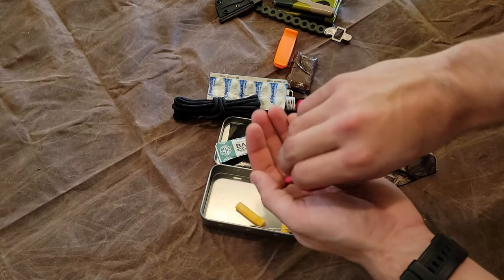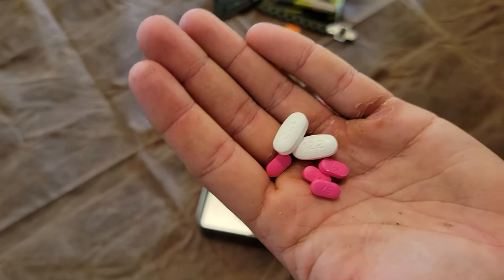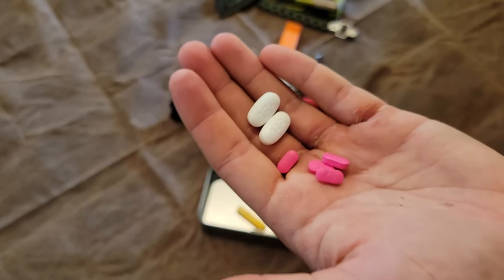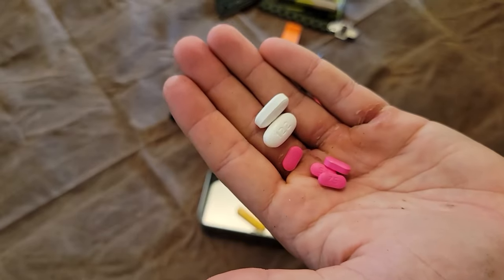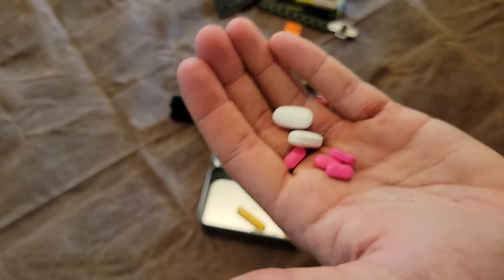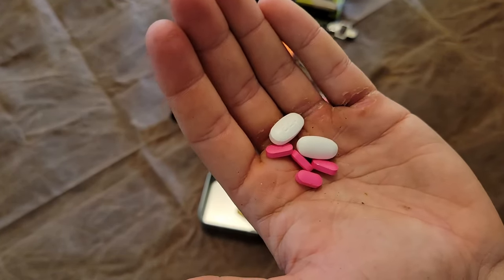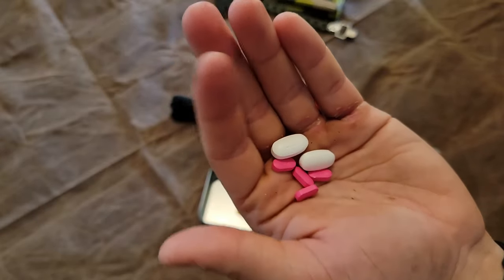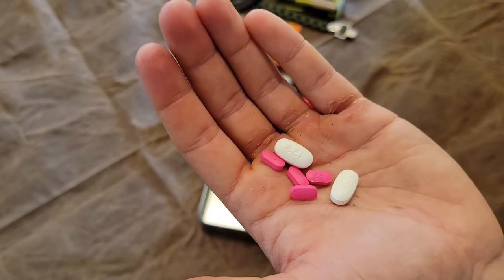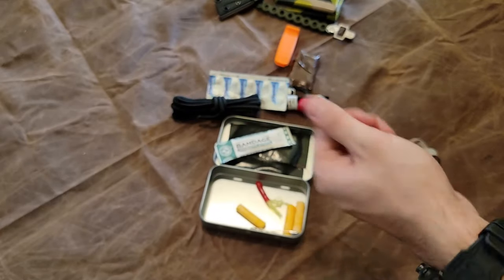I have four Benadryls and two 600-milligram ibuprofen loosely in there to fill small gaps and spaces — those could be broken in half for four 300mg doses. If you're in a situation where you're relying on a kit like this, any type of minor inconvenience, whether it be allergies or inflammation in your joints, knees, back pain, or leg pain, having stuff like that can make it a lot more bearable.